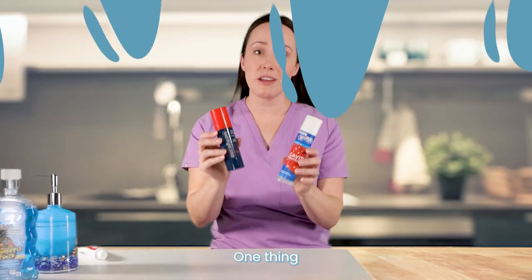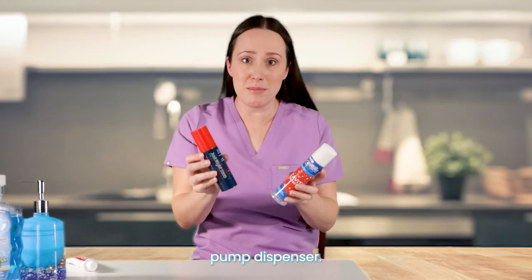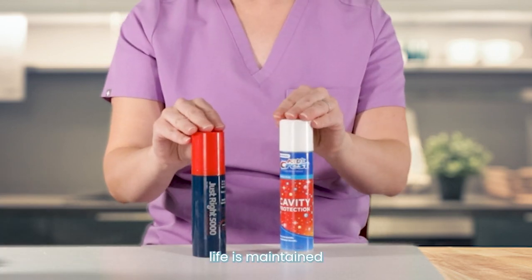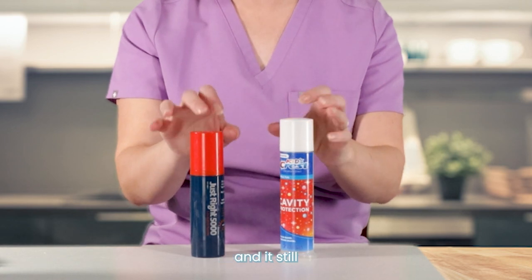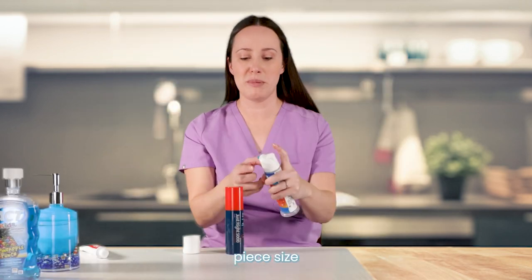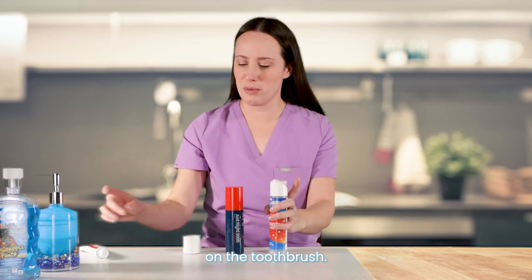One thing you can do is get toothpaste that comes in a little pump dispenser — just like a soap dispenser, but it's appropriately packaged and the shelf life is maintained. The ingredients remain active and it stays relatively clean. It has a little pump, and a certain amount comes out — pea size — and then you put that on the toothbrush.